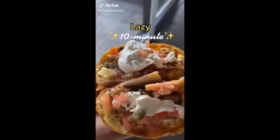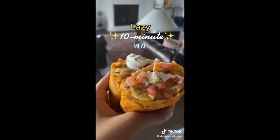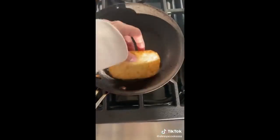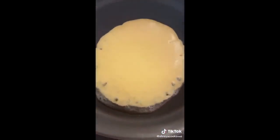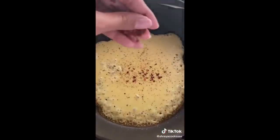Let me show you guys one of my favorite lazy 10-minute meals that I make for dinner all the time. I love a good breakfast for dinner moment after a really long day. I need something that's a hot meal and also very hearty. So basically I fry up a hash brown on one pan, and then in the other pan I pop in my Just Egg. I add a little bit of salt, some pepper, and some red chili flakes to season it.